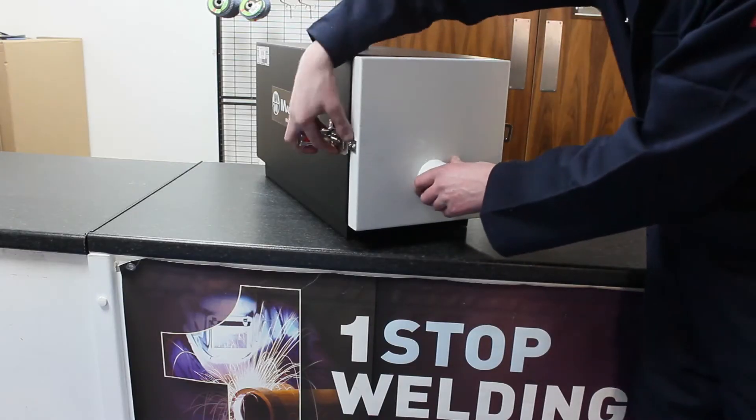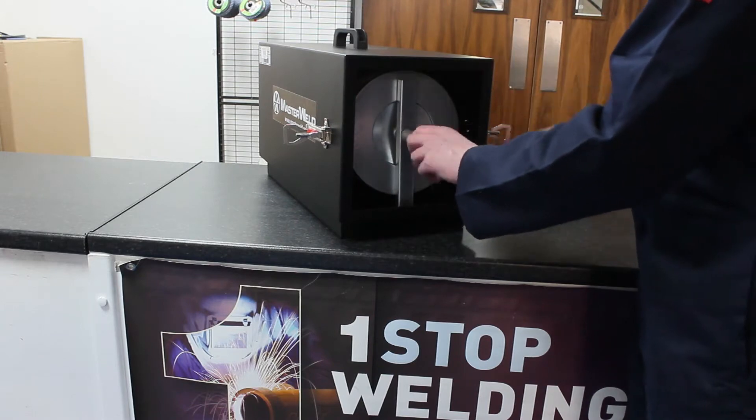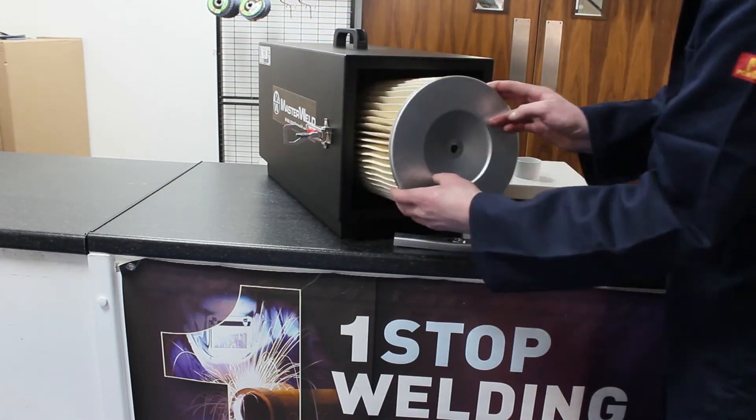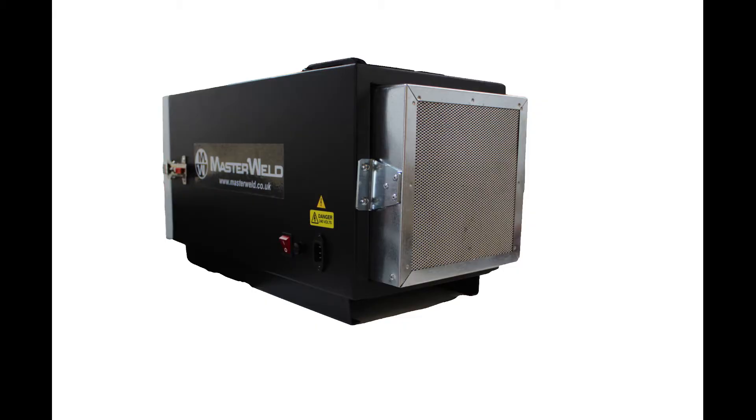The MW8100 comes with a high-performance M-class replaceable filter cartridge and 2kg active carbon filter to eliminate unpleasant odours caused by the welding process.